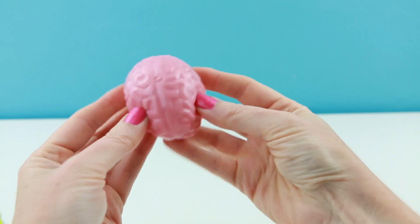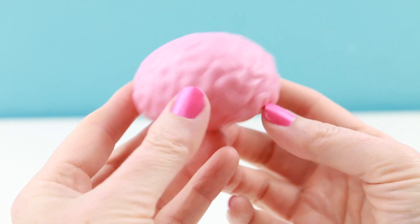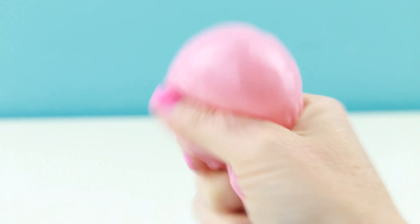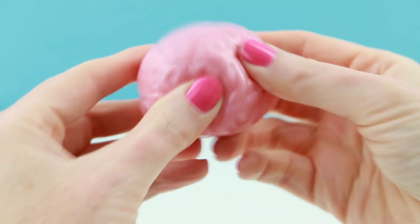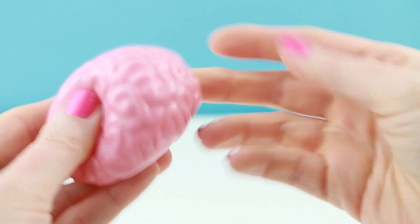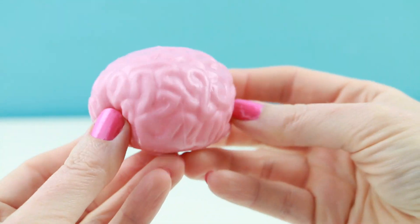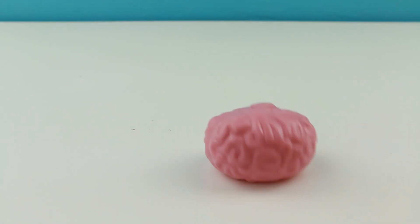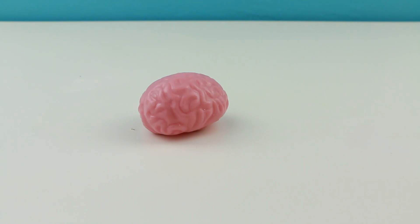I totally got stuck to the bag. It looks just like a real brain. There's some sort of liquid inside. I love how squishy this is. Let's see how well this splats. A plus for the splat action.